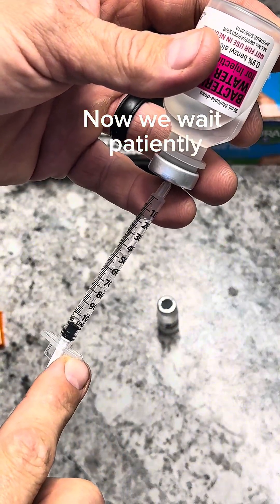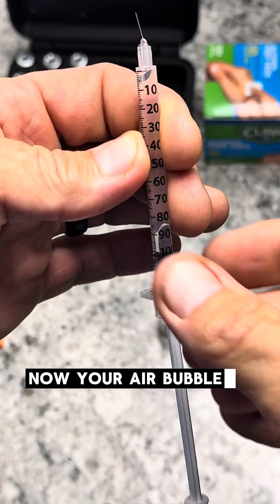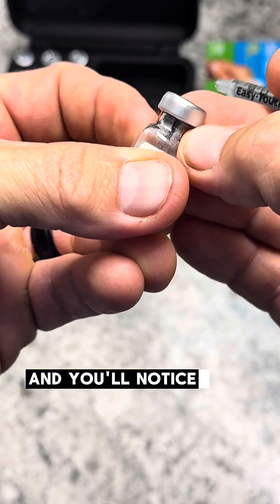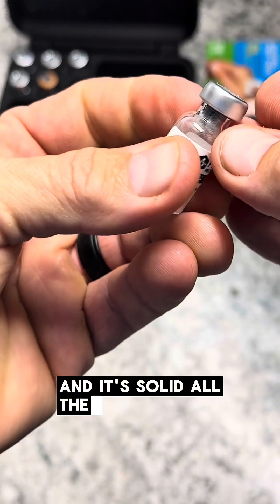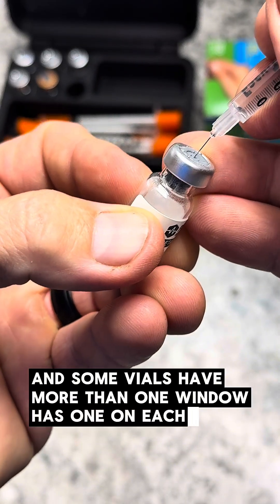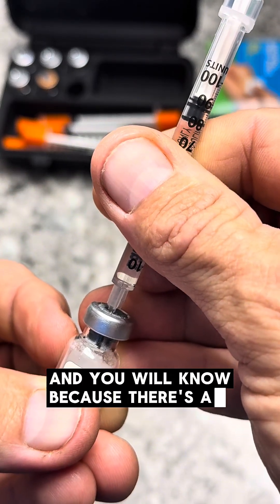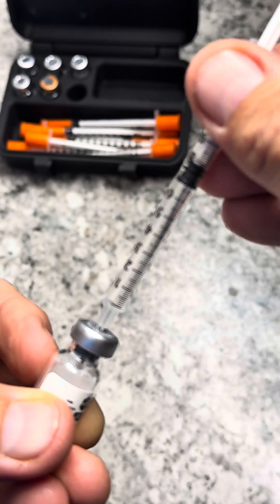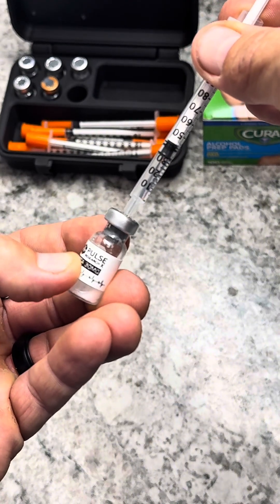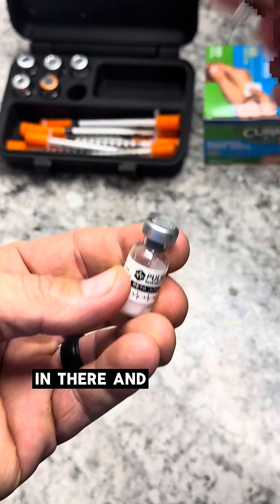It does take a while, so we wait patiently. Now, air bubbles aren't going to matter as much when you are reconstituting, so we'll take our peptide. You'll notice there's a window right here — it's solid all the way around, and this vial has one window; some vials have more than one. We'll make sure we are in the window. You can see it pulling itself in there, so we won't push too hard. We'll let it go down and get our first syringe full in there.